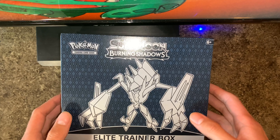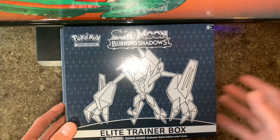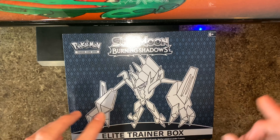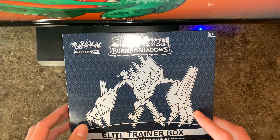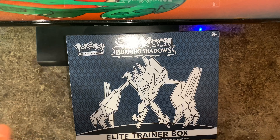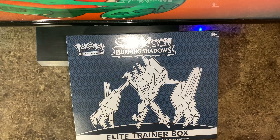Hey everybody, Bellhovers here back with another Pokemon card opening. Today I got Burning Shadows — decided to get one of these Elite Trainer Boxes, because I wanted to have a container for all the loose cards and also just pull some Burning Shadows, see if I can get anything good. I know there's the rainbow rare Charizard, which is very, very valuable.